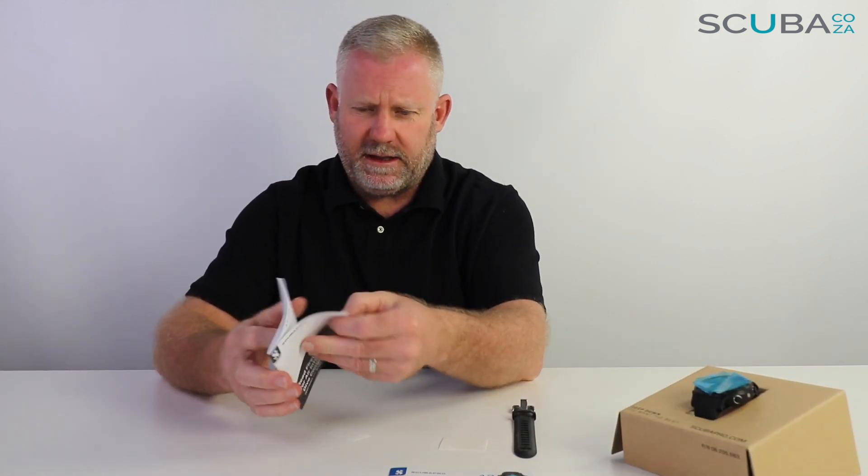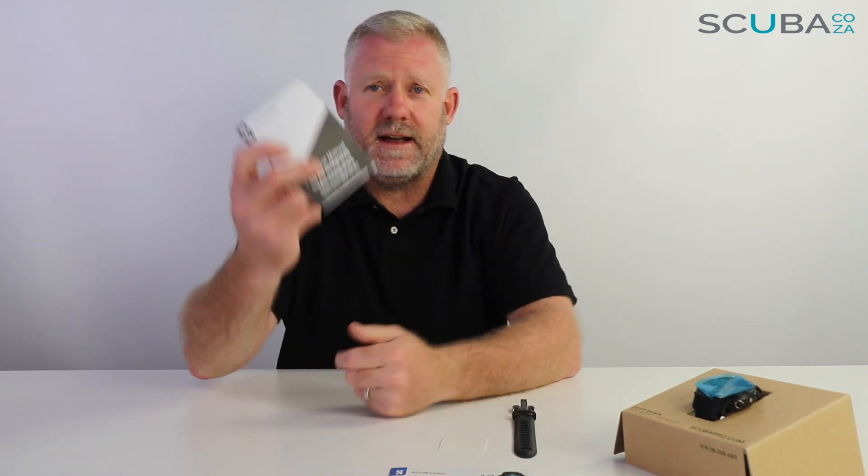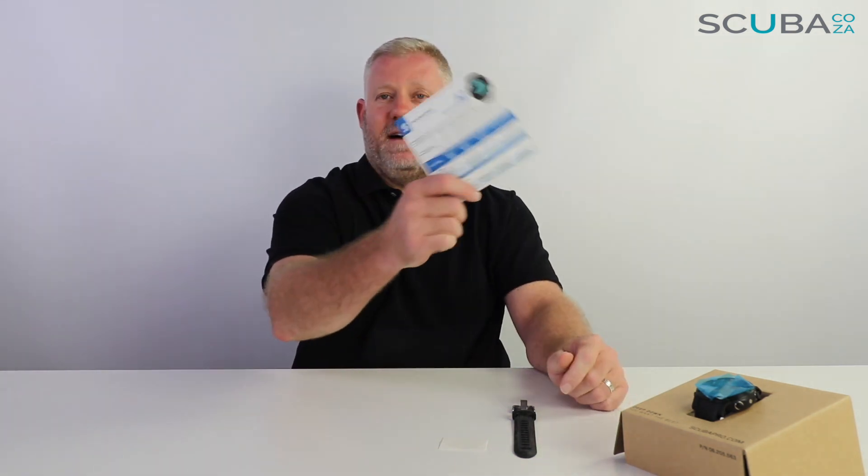There's a whole bunch of serial numbers and barcodes in here. You can hang on to these, put them inside your instruction manual for future reference. Your quick reference guide is super helpful — it goes through all the navigation menus as well as quick setup, so I tend to keep this close in my dive log or dive folder so I can refer to it when I need to.